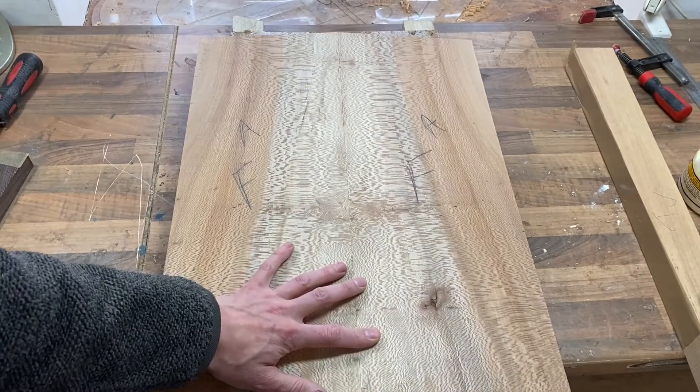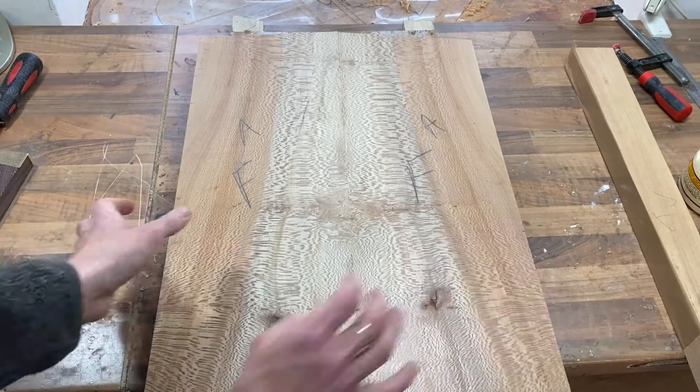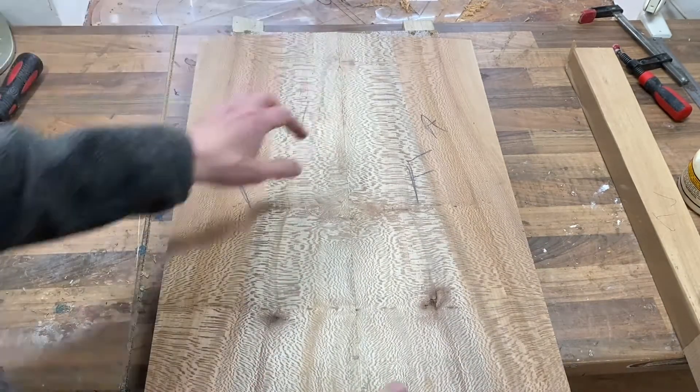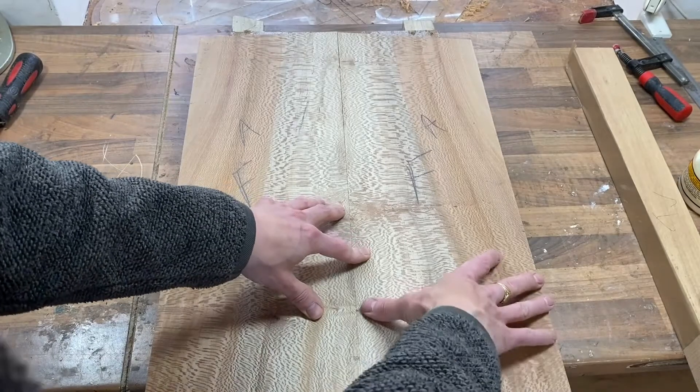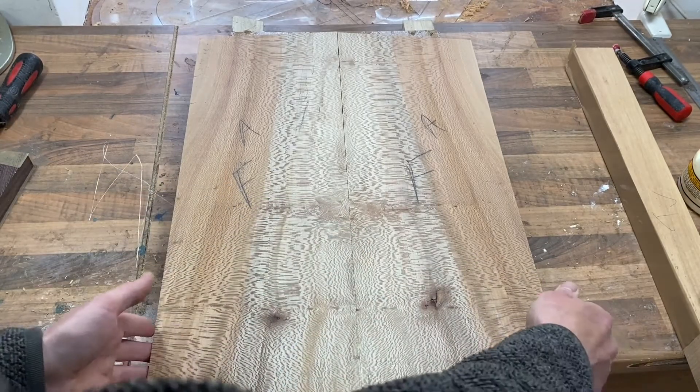The joint kind of takes care of itself if you've done it right already, so this doesn't take much effort at all to keep together. While these clamps are clamping it down, we'll apply two or three big clamps — one there, one there, and one there — pulling it together. The purpose of the down-clamps is just to keep everything flat while the side clamps pull across.